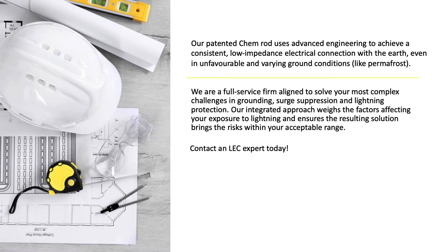We are a full service firm aligned to solve your most complex challenges in grounding, surge suppression, and lightning protection. Our integrated approach weighs all of the factors affecting your exposure to lightning and ensures the resulting solution brings the risks within your acceptable range.